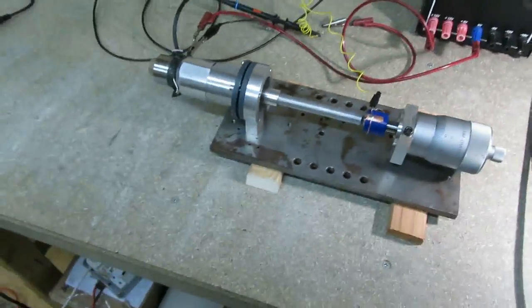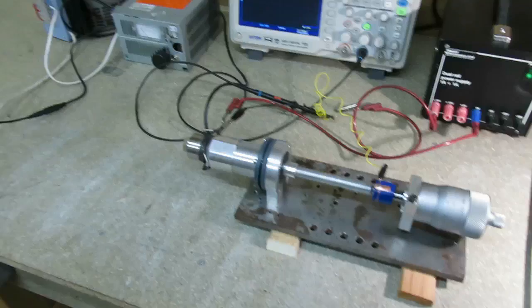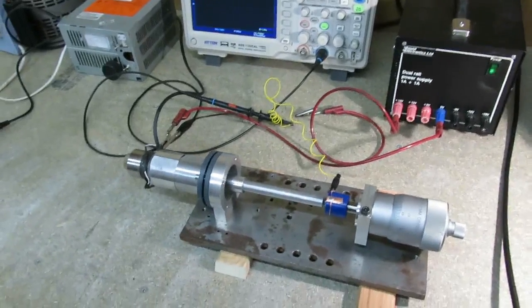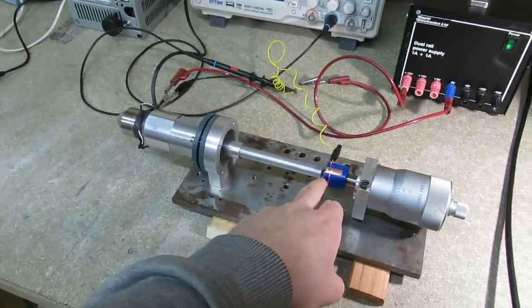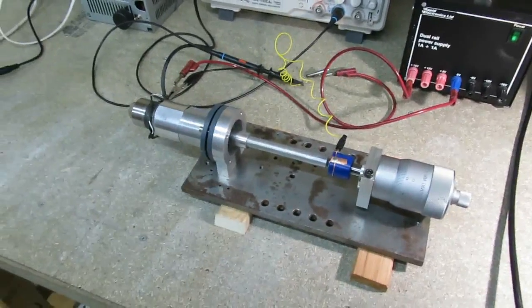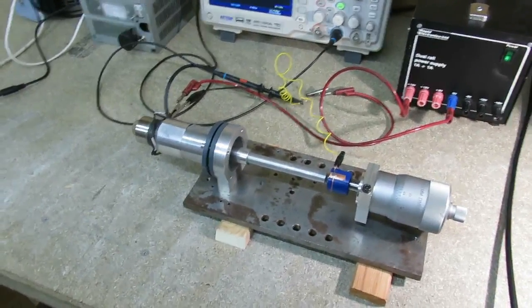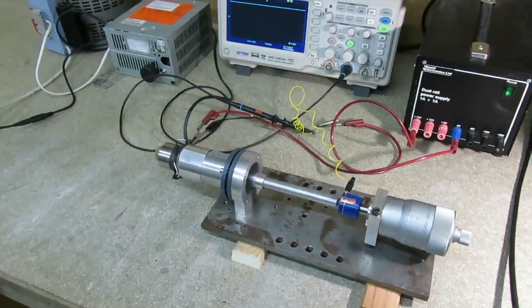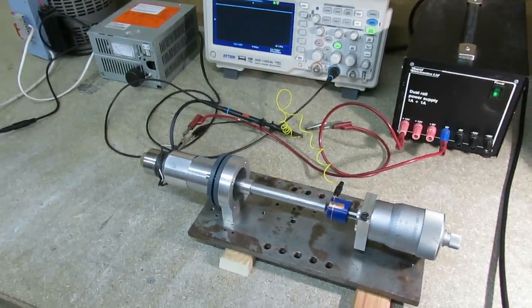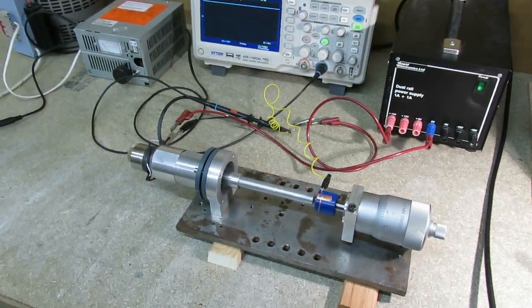The plan after this is to try and make some sort of fibre optic reflectance sensor that is hopefully sensitive enough to detect micron-level vibrations, and it will also have an analogue output so I can do a frequency sweep and measure the vibration spectrum. We'll see how that works out. I hope that was interesting — thanks for watching.